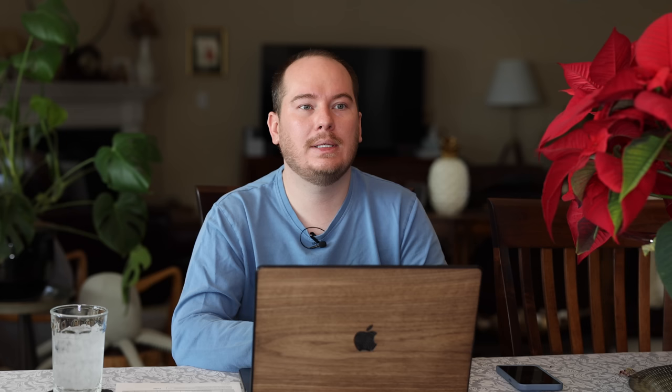Another one I'm getting is Snow Princess Sweet Alyssum by Proven Winners. This is a really great front-of-the-border plant. You can grow sweet alyssum from seed, and there's also perennial alyssum, but Snow Princess from Proven Winners is just a massive carpet. I'll definitely be using it in the landscape around some of those new shrubs or out front. It can get almost four feet wide in the right growing conditions — I've seen them get massive. It intermingles well with other plants, but it is a hog — if you have punier plants, Snow Princess could potentially take them over, so be cognizant of that.